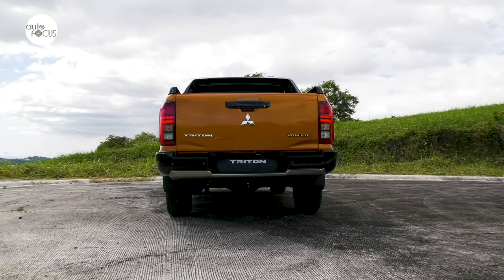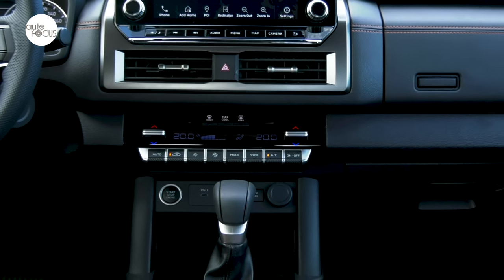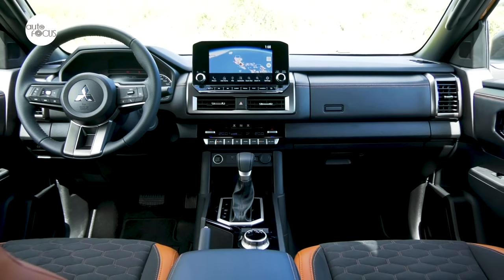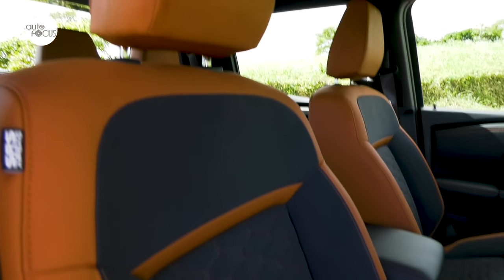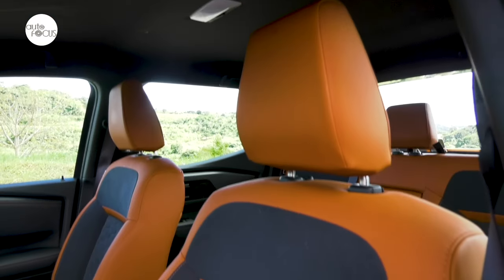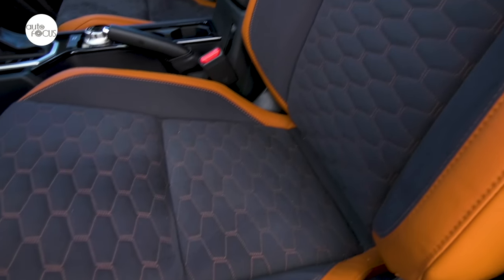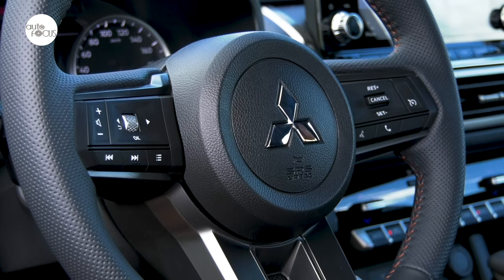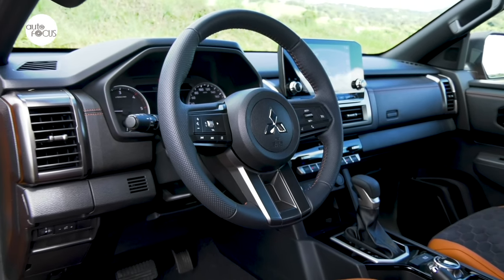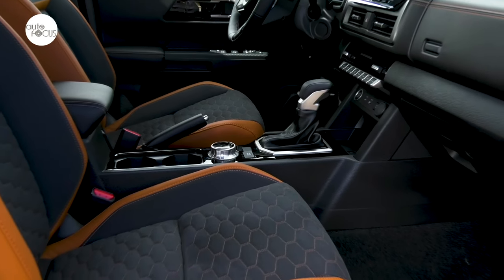Mitsubishi furnished the Triton Athlete with special features that set it apart from other variants. It comes with a keyless operation system for locking, unlocking, and starting the engine. Most visible is the orange synthetic leather with black quilted suede knit inserts for the seats. The Athlete also pampers the driver with a 10-way power adjustable seat with convenience hook and seat-back pocket. The leather-wrapped steering wheel tilts and telescopes, and comes with controls for the audio system and cruise control. Also covered in leather is the parking brake lever with curled release button.